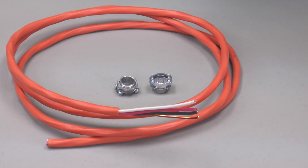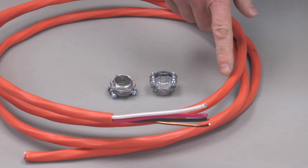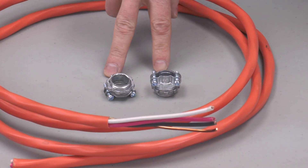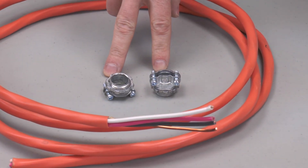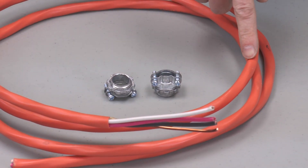Additional materials you will need for the power inlet box installation are enough wire to go from the inlet box to the transfer switch, and the appropriate fittings to hold the wire in place. For a 30 amp inlet box, we want to use number 10 wire. I'm using a 10-3 jacketed cable for this installation, but your local codes may require that this wire be inside of conduit.